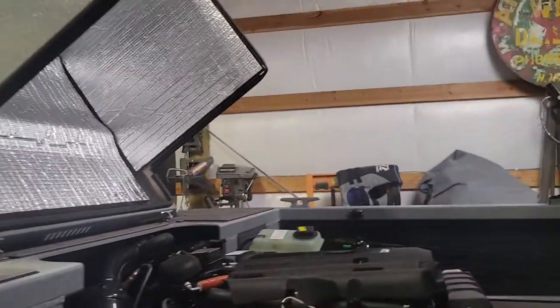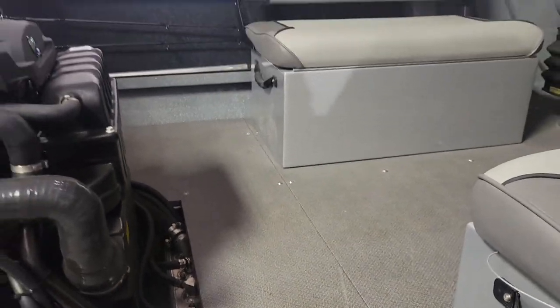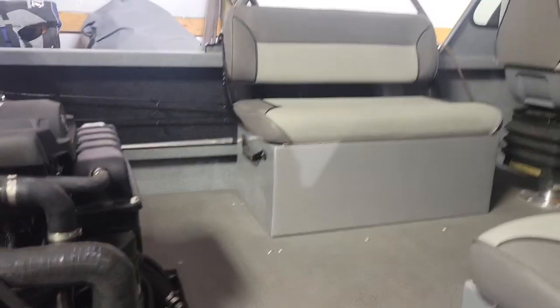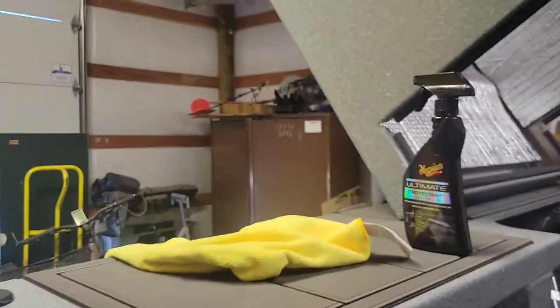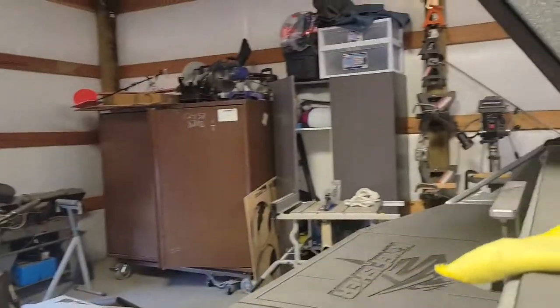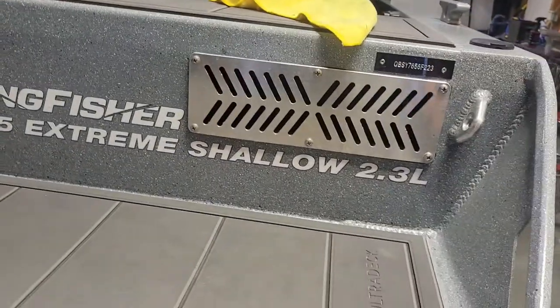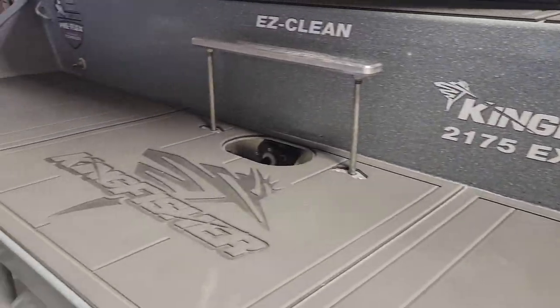Last night with a full fuel tank — which is about 42 gallons, right there in the center of the boat — and three of us on board, no problem getting up on plane going upriver, easily doing 40 mph. That's at about 3,800 RPMs. Coming back down, we were hitting 46 and I wasn't even pushing it, so I think the boat's going to do just fine.